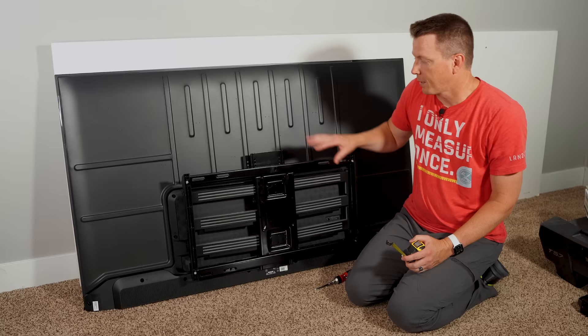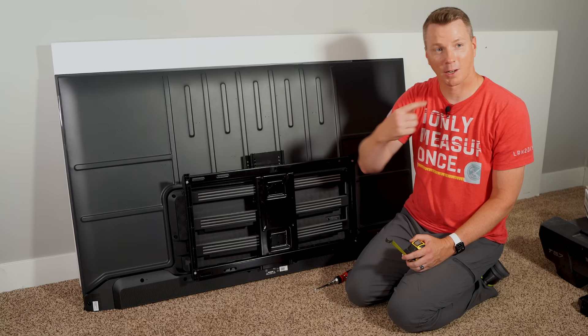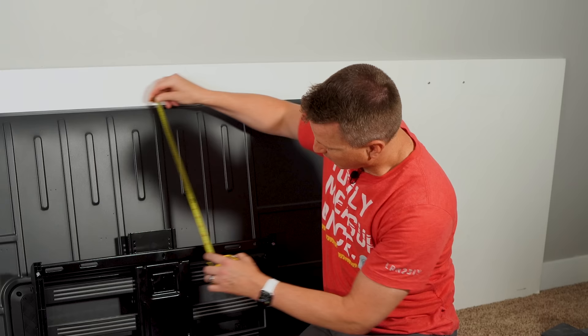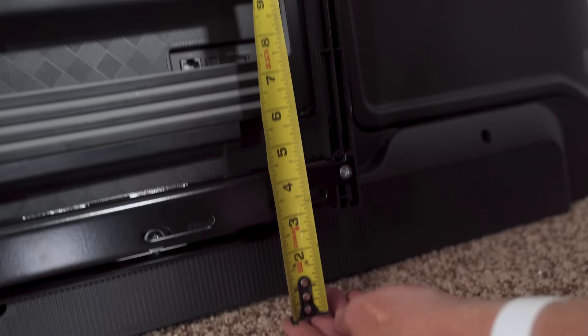Now that I have the bracket in place, I can use one simple measurement to figure out where this bracket needs to go on the wall to get the TV in the perfect spot. If I want to use the top of the TV as a reference point, I just measure from the top to one of the holes where I'm going to drive a lag bolt through — in this case, 17 inches. Or if I want to go from the bottom, that's going to be about three and a half inches.